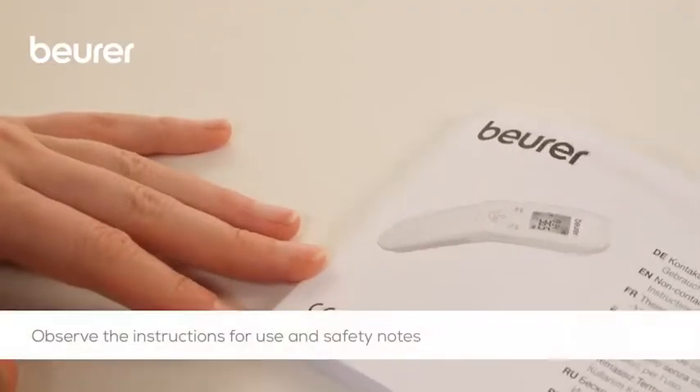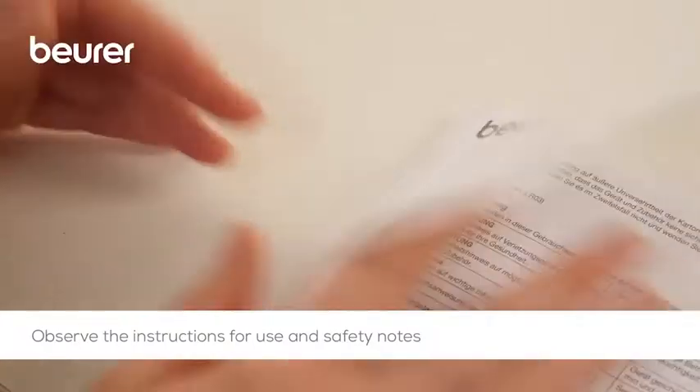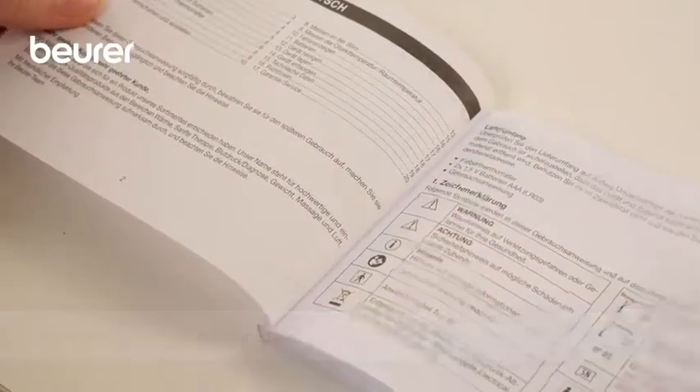Observe the instructions for use and safety notes. We hope you enjoy using your non-contact FT-85 clinical thermometer from Boira. Stay healthy!